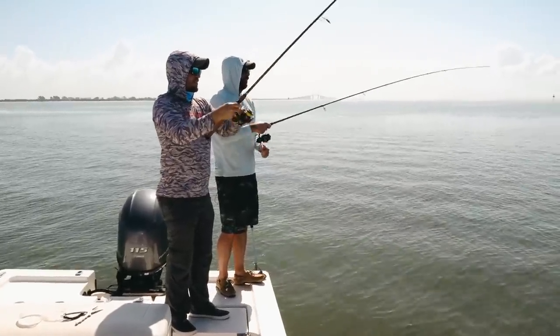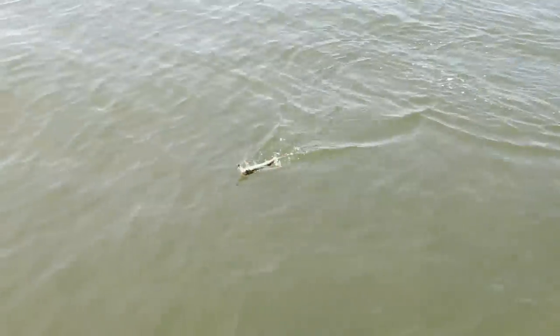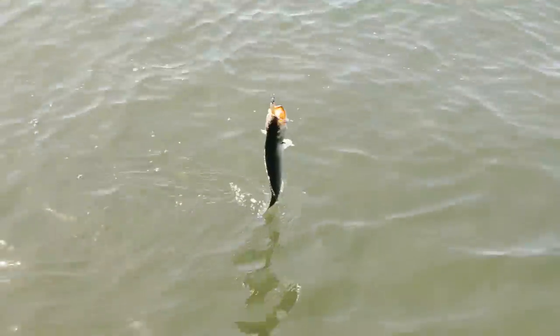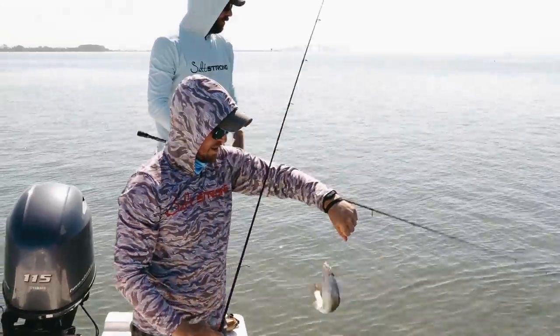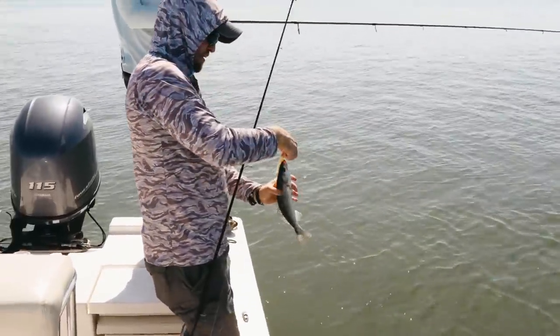Look — there's yours, Lukie's. I got a little ladyfish. That's a nice little trout. Slam Shady 2.0, you know this! This is just a testament to the fact that you don't have to have a fancy boat to do this. This is just a bay boat, no frills, no trolling motor.